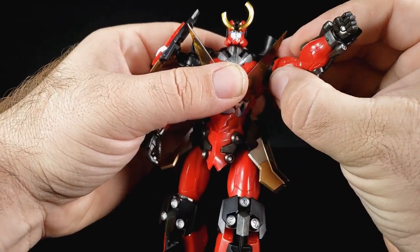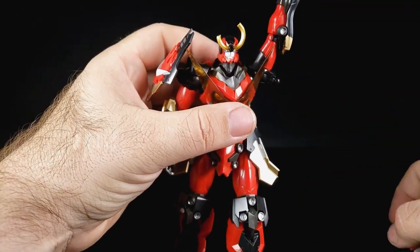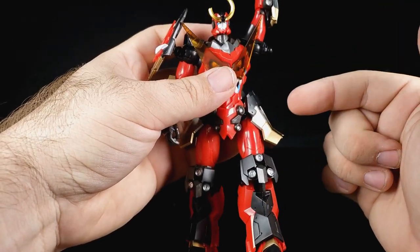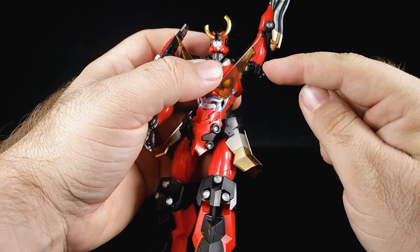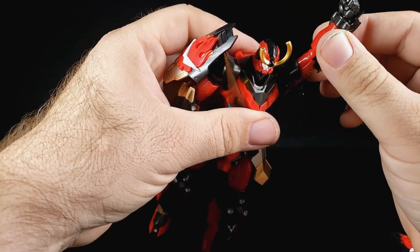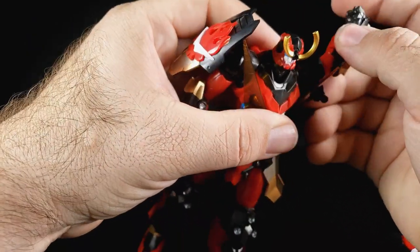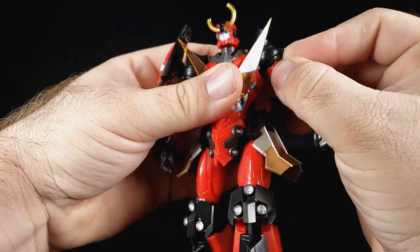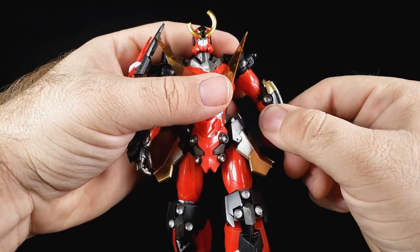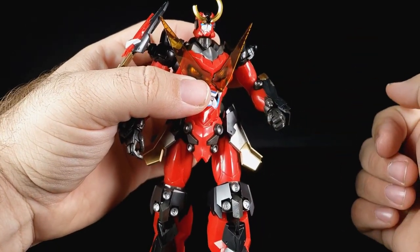One major thing to know: some of the joints from the factory are so incredibly tight they will break if you do not prep them. Specifically the joints in the shoulder and the hips — you will have to prep them and cut out a bunch of the friction. You can do a punch through the heavens pose, but be careful not to scrape off the paint. The inner plastic part also pivots, which is cool.